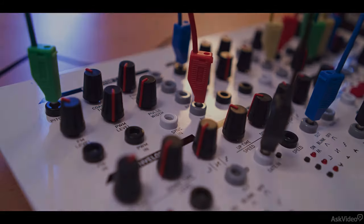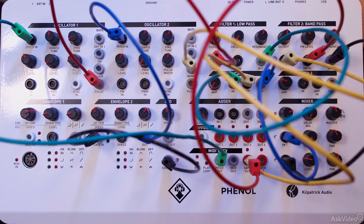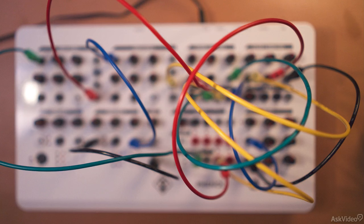It's a full system with two oscillators, two filters, two VCAs, lots of modulation options with function generators, and even has a built-in delay effect. It uses banana patch cables, which is slightly unusual compared to the Eurorack world, but in this course you will see there are some advantages with that.